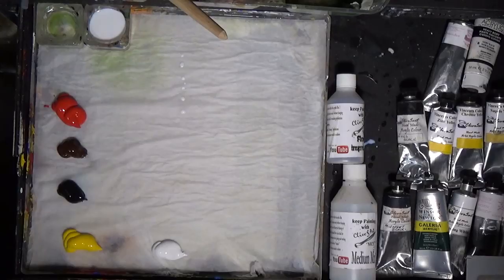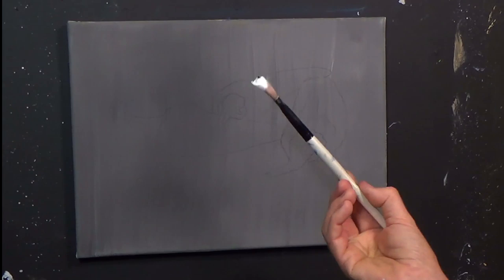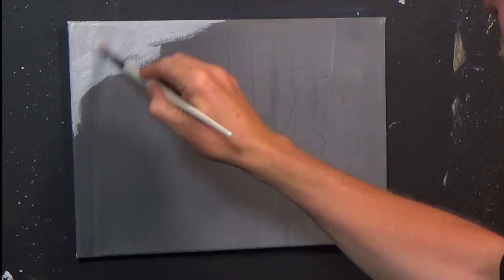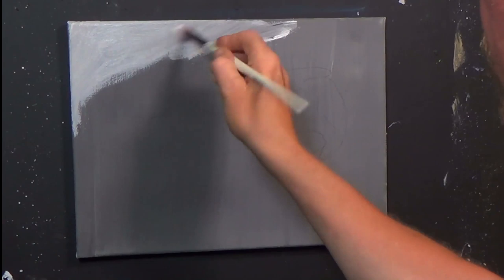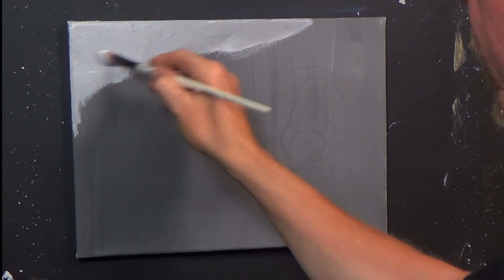I'm going to pick up one of these long-handled bristle brushes because I want the background to be gray, but I don't want it to be too smooth. I've added a little bit of white and a little bit of mars black to my brush — a little bit more black because I want this gray. I've taken the liberty of putting a couple of coats of gesso onto this canvas, and I put a gray ground on because I was going to go gray anyway.